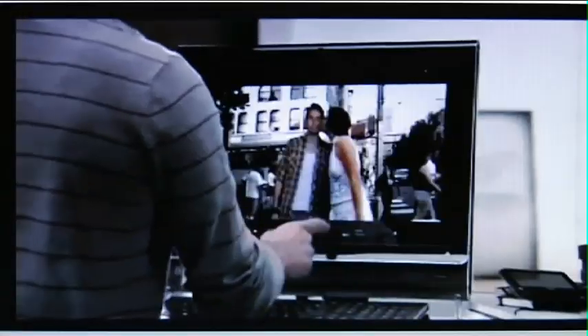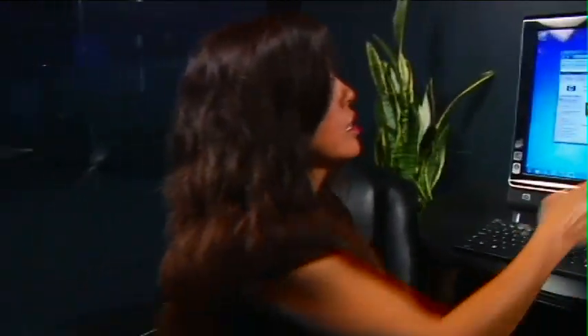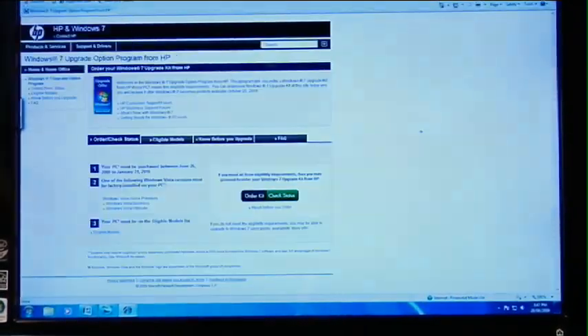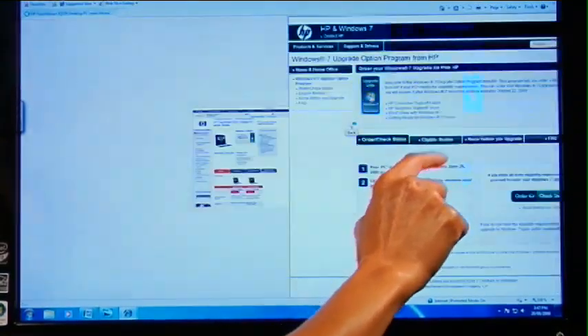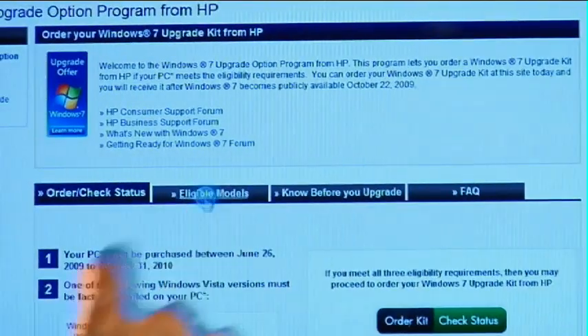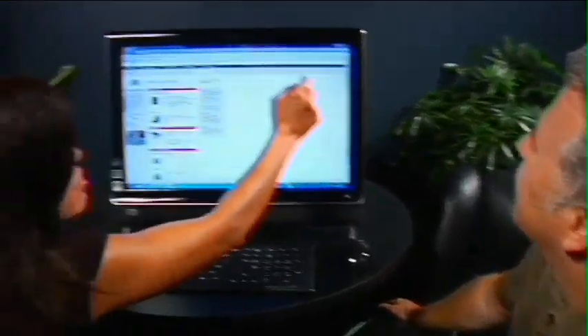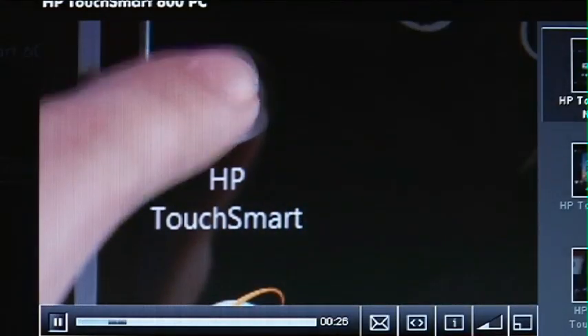Let's have a look at web browsing. Here I've got a page open, and similarly I can use my finger to scroll through pages as I'm browsing. The same way I would use a mouse, I can use my finger to check out various things on the HP website. It's a much quicker, more natural way to interact with a computer — literally everything you can do with a mouse you can now do with your fingers. And that works with any browser you load, whether you're using Internet Explorer or Firefox.